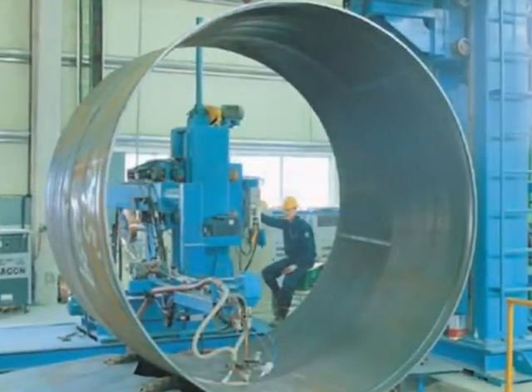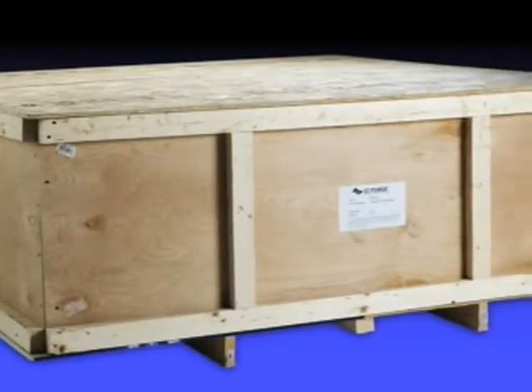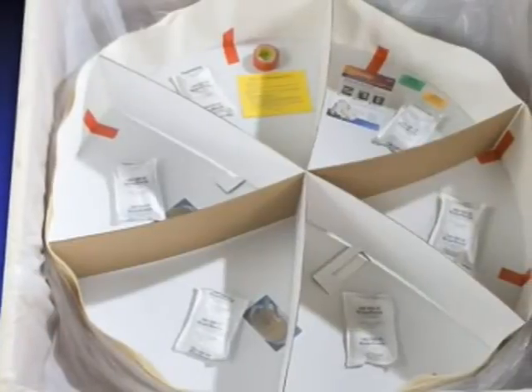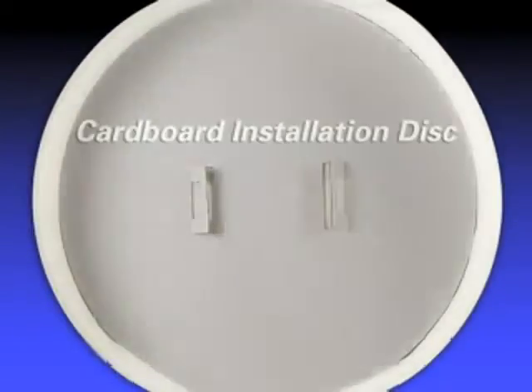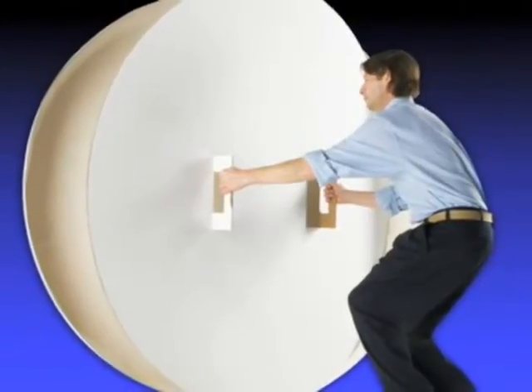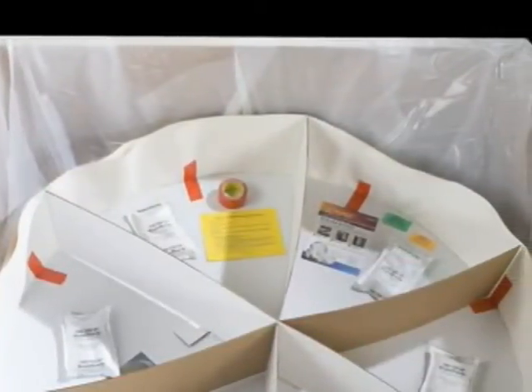For large bore pipes, the process is just as simple. Larger sizes of EZ Purge have been created for protection. The specially designed cardboard cross support pieces and disc retain the shape of the purge and allow for easy handling — these should be retained for reuse. The cardboard installation disc allows the user to lift the dam from the carton and position it in the pipe. Desiccants are included to absorb oxygen and prolong shelf life. The plastic bag protects the dam from moisture.